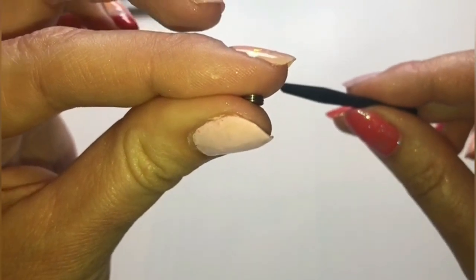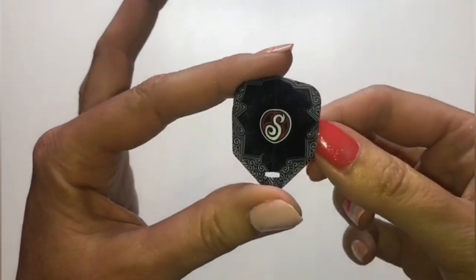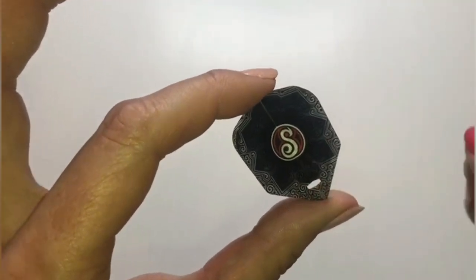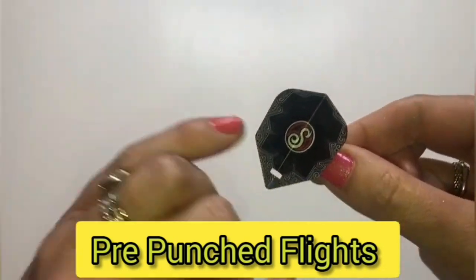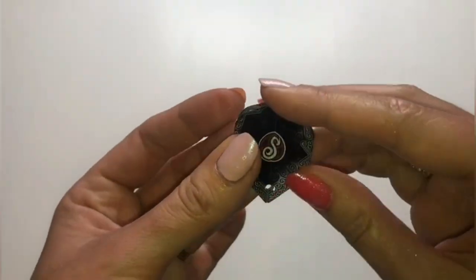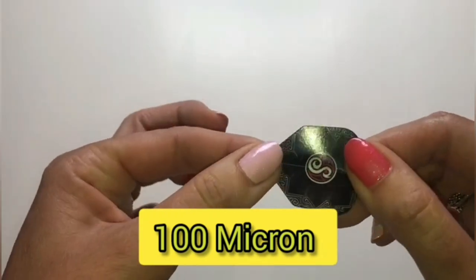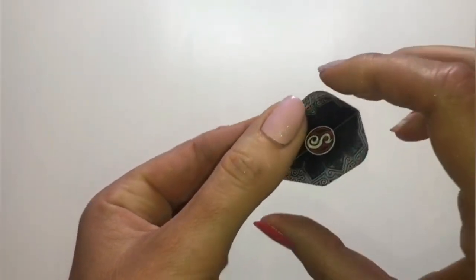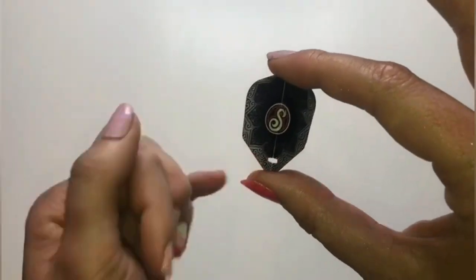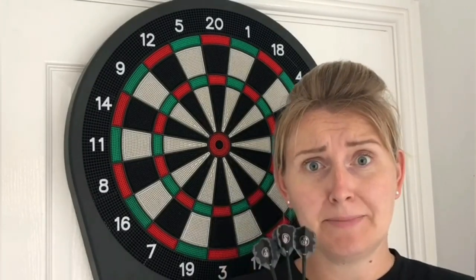Now for the flights. You get three flights that come pre-punched, which is great news — your flights won't be flying off mid-throw. The Shot Darts logo features on all four sides of each flight. These are 100 microns, and you do get three standard flights within the package. These are my favorite style of flight, so I was super happy they were already pre-punched. Now we're ready to throw the Toriq Ish 18 gram soft tips — let's go!